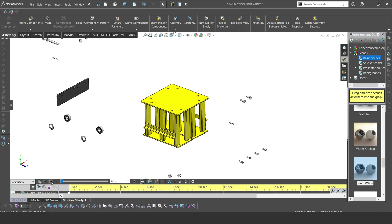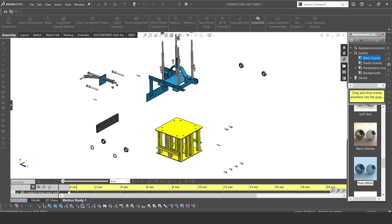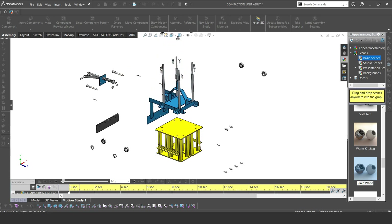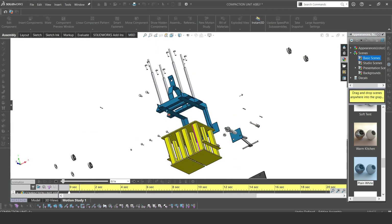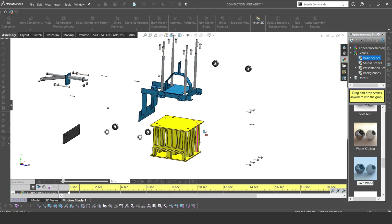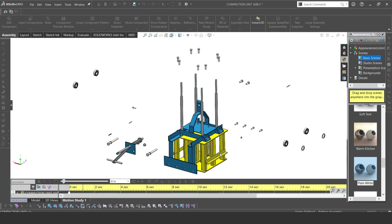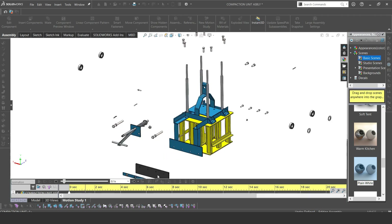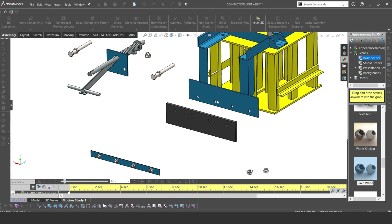Now we're going to look at all these parts coming together on the compaction unit. That's our frame — the first part of our frame. The first part has four shafts on it, and the shafts on top have the smaller diameter. This is the threaded part of the shaft, and later on you'll see how that part works.